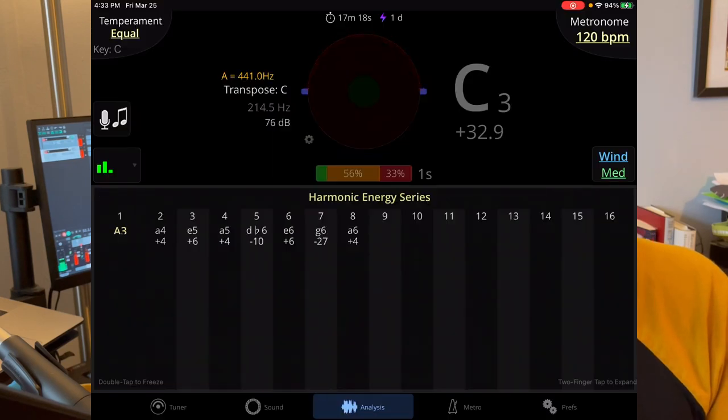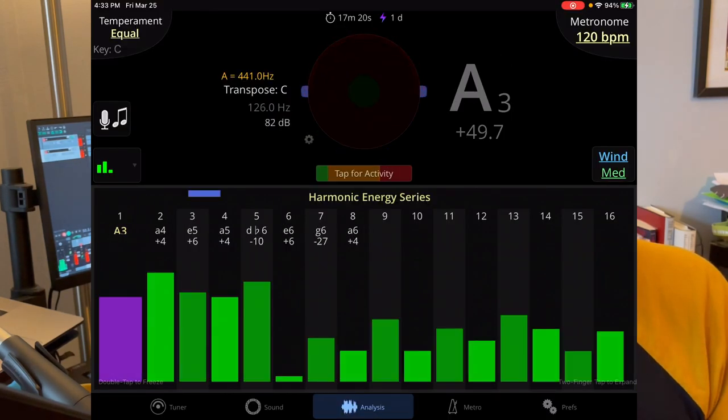So here's the test today. We've got Tonal Energy running. We're going to track the overtones to see if there's any difference, and use our ears as well. My guess is we're not going to get a big difference in the sound, but I want to report back on how it feels. This isn't going to change the world, but it might make the difference between feeling 'eh' and feeling pretty good during a performance, rehearsal, or practice session.